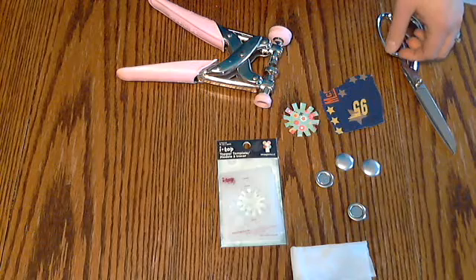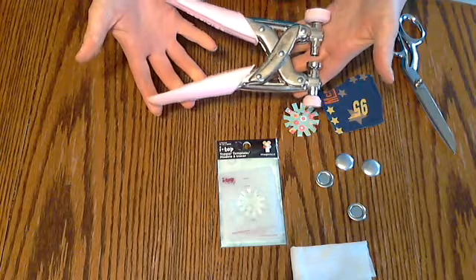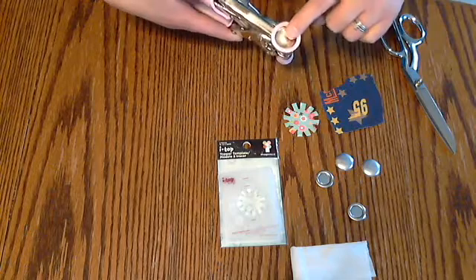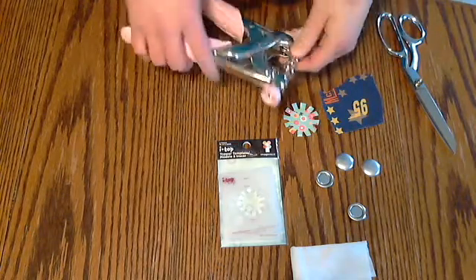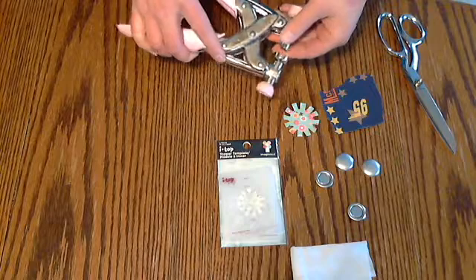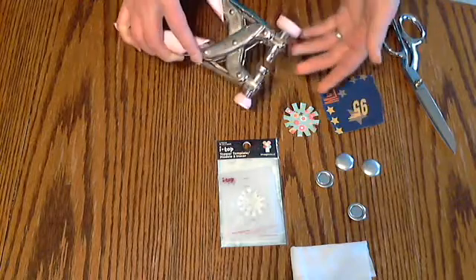And today we're going to make some magnets. So I've got my iTop here, and when you buy it, they cost $29.99, and this is what you get. This top here is for a medium sized brad, and this is for a small one. You can also purchase separately a head to make large brads or magnets or whatever it is that you're making, and that runs around $4.99.